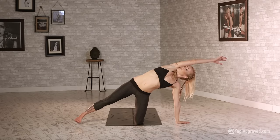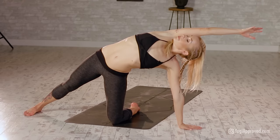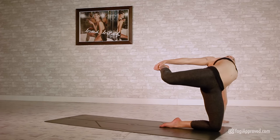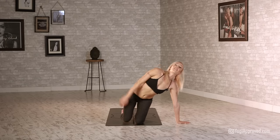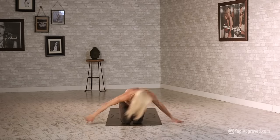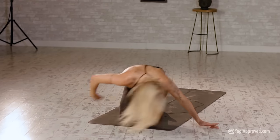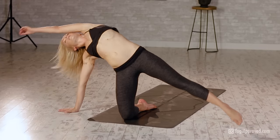Switch to the right side — nice work, kick it back, open up that chest. Plant that right knee, find your flow right to left. Just because we're flowing doesn't mean we're releasing those muscles — keep those abs nice and engaged.